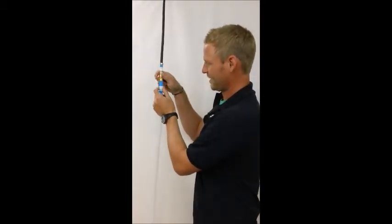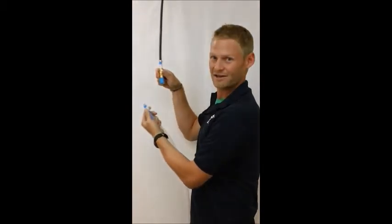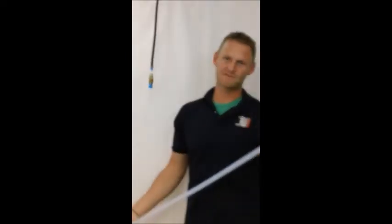To disconnect, you pull down on that spring lock and it's off. Simple, easy — you can connect and disconnect hundreds of times with no issues. It's a fantastic connection in my opinion.